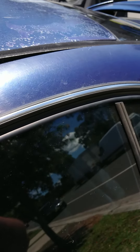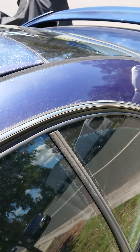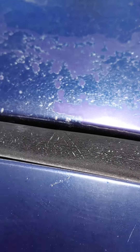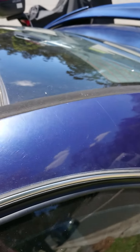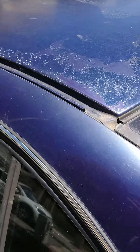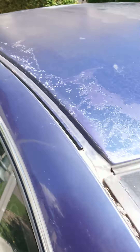And once you get to the last one, it just slides out the roof rail up the back, slides out of the back like that, and that's your weather stripping removed.